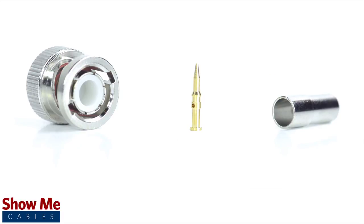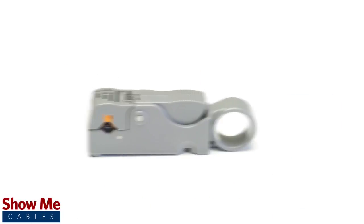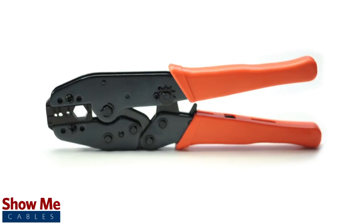The three piece connector consists of the connector housing, the pin, and the ferrule. For this installation you will need a coax stripper, coax cable, a soldering iron, a crimp tool, and the BNC connector.